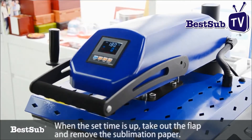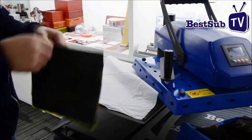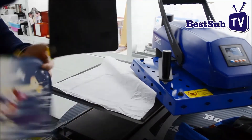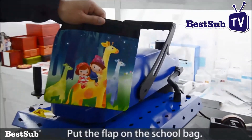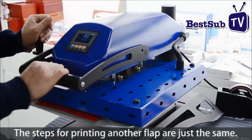When the set time is up, take care of the flap and remove the sublimation paper. Put the flap back on the school bag. The steps for printing another flap are just the same.